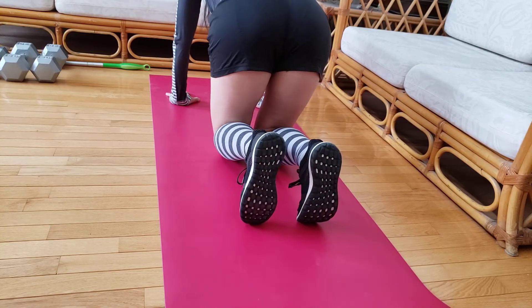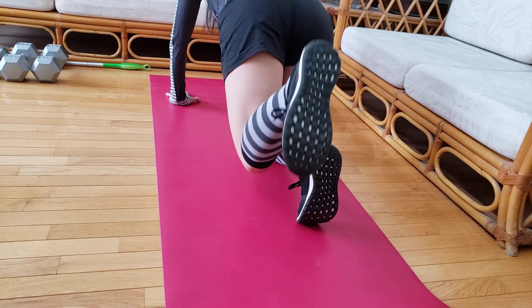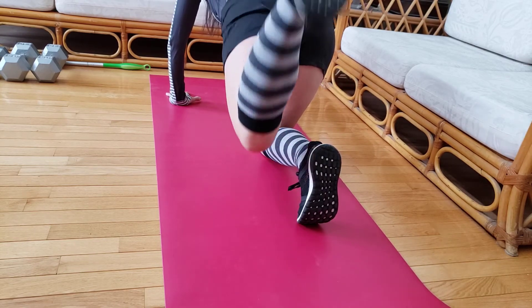The second variation, you're going to do it with a bent knee. Pretend the bottom of your foot is pressing into the ceiling. Breathe out as you lift, breathe in as you lower.